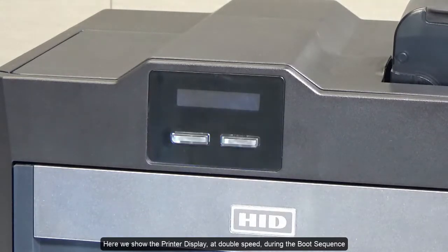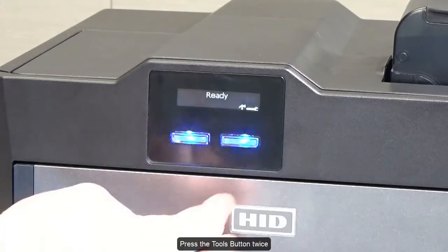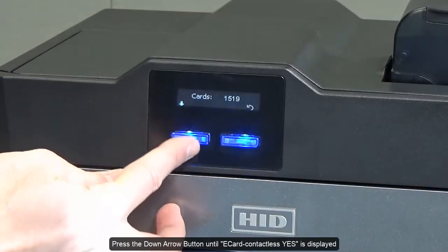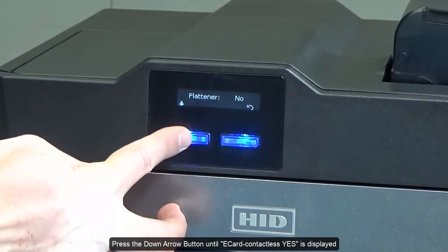Here we show the printer display at double speed during the boot sequence. Press the tools button twice. Press the down arrow button until 'e-card contactless yes' is displayed.